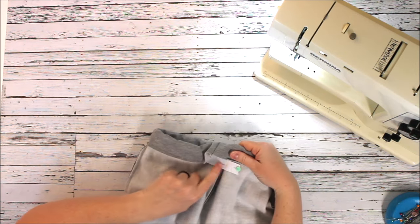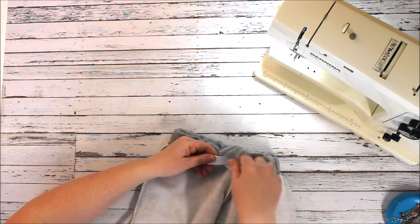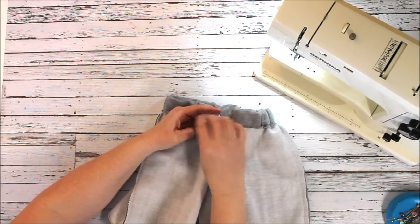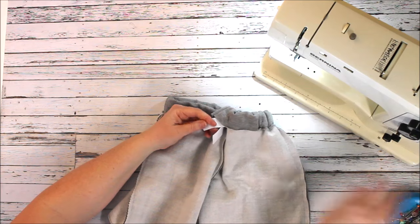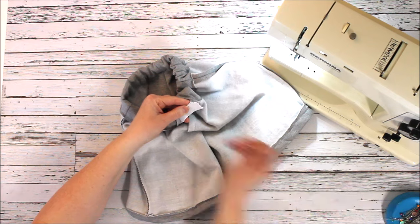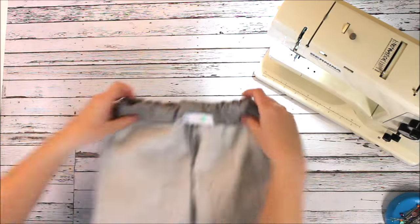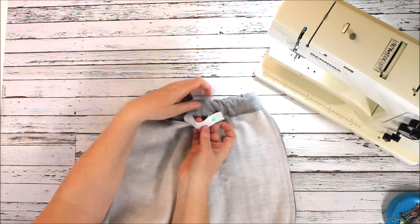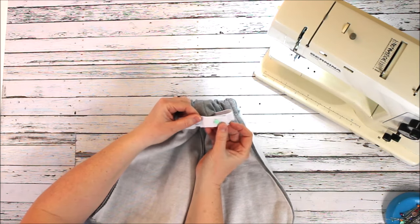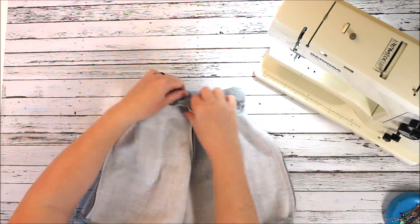The safety pin also helps keep the elastic flat and going the same direction so it doesn't twist. You don't want twisted elastic on the inside because that's very frustrating for whoever has to wear it. Here's my end — I'll pin the two layers together with about a two inch overlap. That's kind of what things are looking like right now.